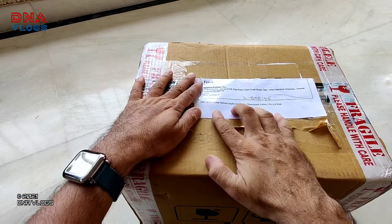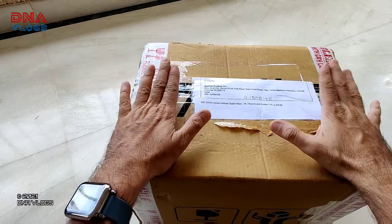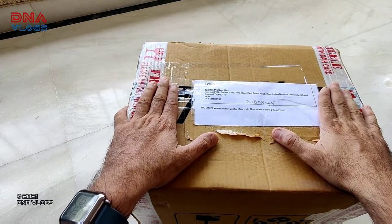So this helmet is the Weimar Zephyr Mars series. The cost I think is 10,750 or 10,550 something on the website and Spartan. Sales was going on.